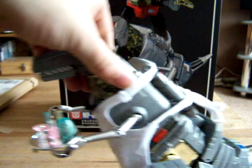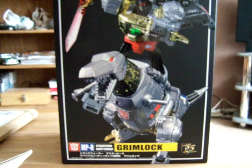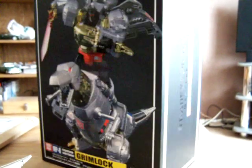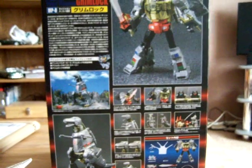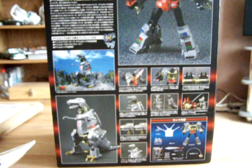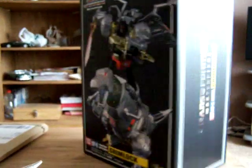I'll get onto the figure in a minute and just quickly have a quick glimpse at the box, because I love these boxes. As you can see there it is with all the lovely pictures. Quite wide, wider than the Thundercracker one. And on the back you have pictures of him, what you get, and some of the gimmicks. Very nice box as always for the Masterpiece figures.